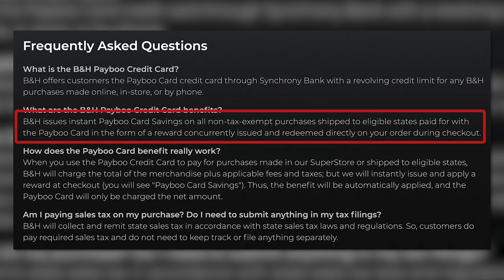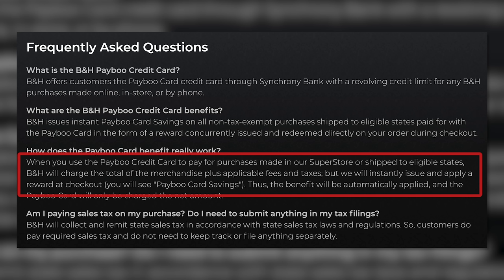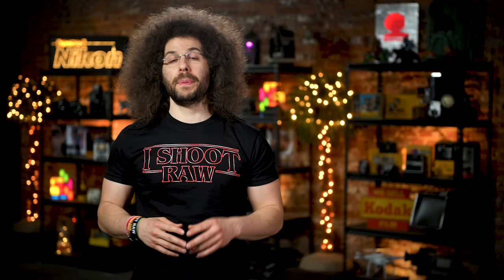If this sounds too good to be true, well, it's not — this is actually a real thing. Here's how it works: when you make a purchase from B&H online, in person, or over the phone using your PayBoo card, B&H will give you an instant reward for the amount of tax being collected. For example, you buy a $1,000 camera and tax is $90 — you will pay only $1,000, tax-free. B&H will cover and submit the tax as long as you use your PayBoo card.